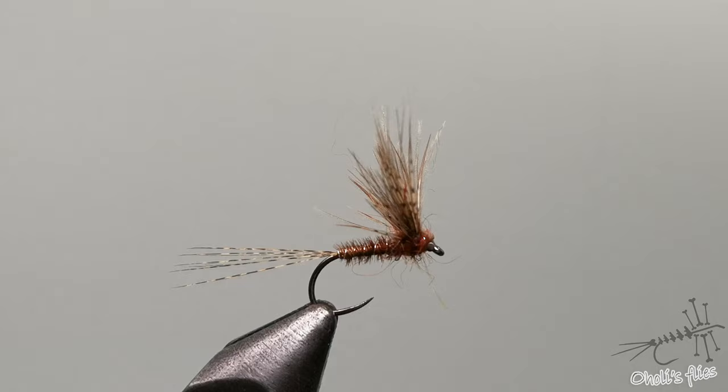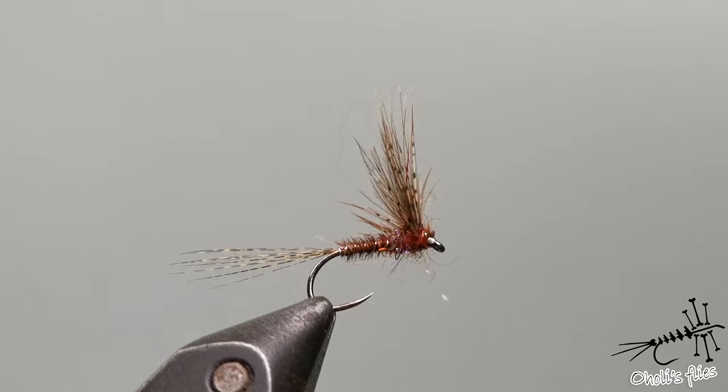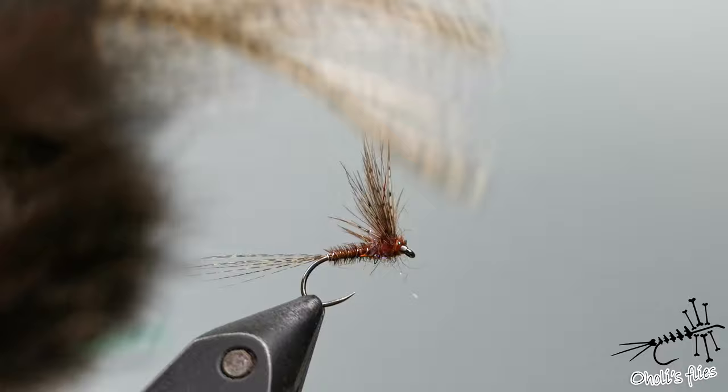Hello everyone, now I'm going to tie a fly. As you can see it's a split wing mayfly. The body is pheasant tail, the wings are partridge and CDC of course. For the tails I'm going to use cocketion, one of the best tailing materials ever.